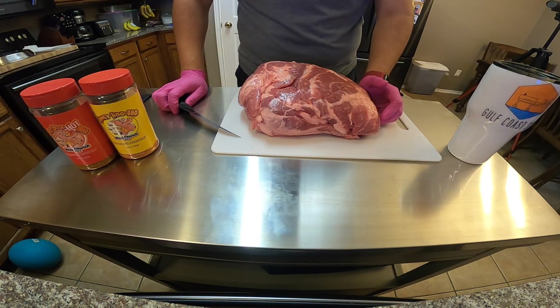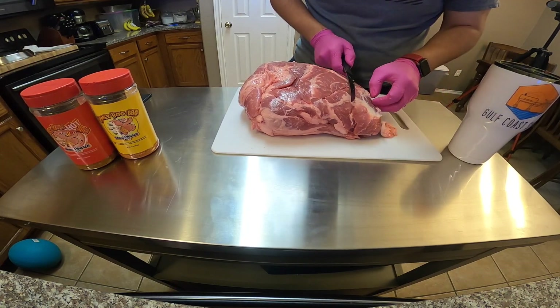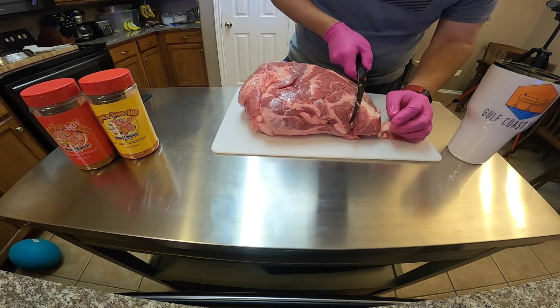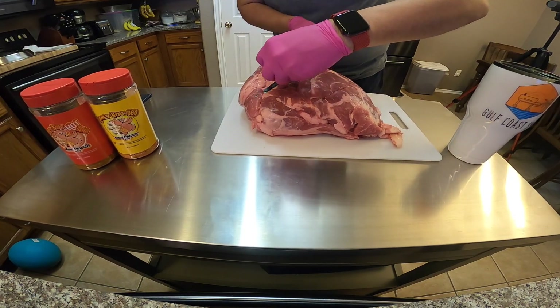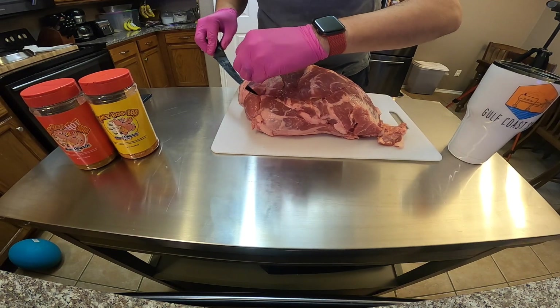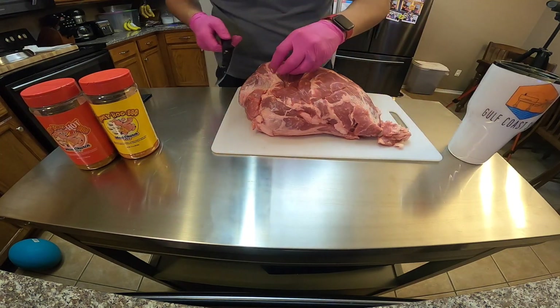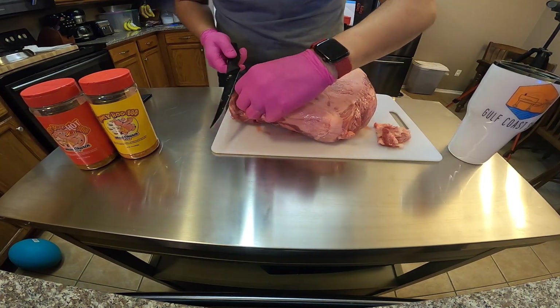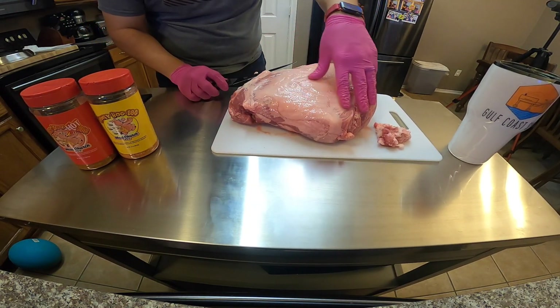This is a backyard pork shoulder — we're not going to worry too much about an aggressive trim. We're not trimming for competition, but you can see this fat right here, that's a large piece of fat we don't want to eat. So get yourself a good knife — I've got a good boning knife here. On the back side there is going to be a lot more fat and I am going to cut a little bit of that off, but again, we're not going too crazy aggressive.